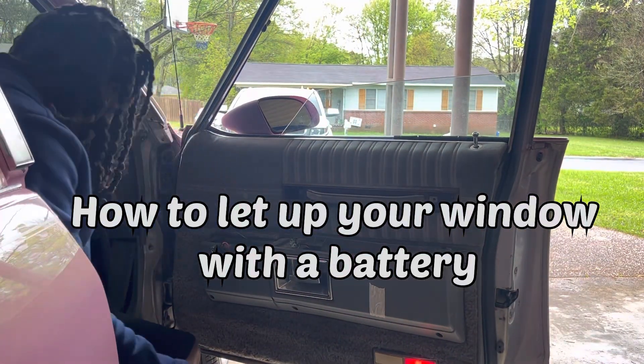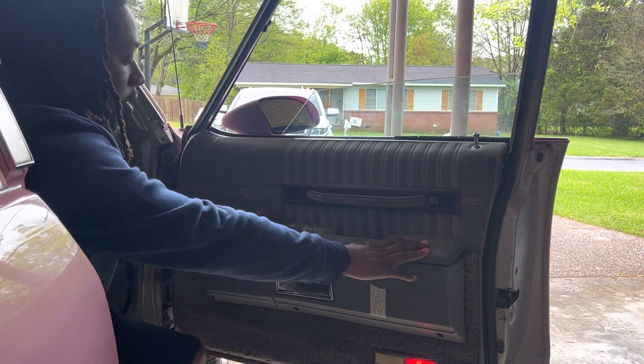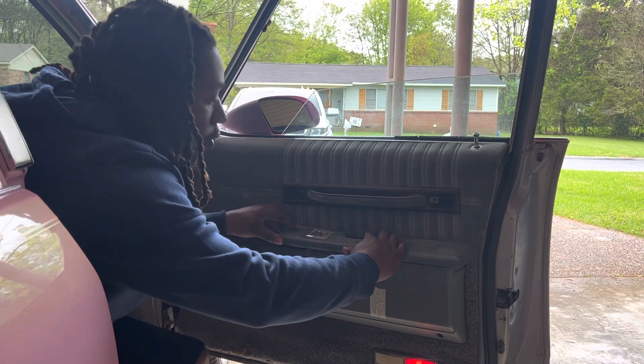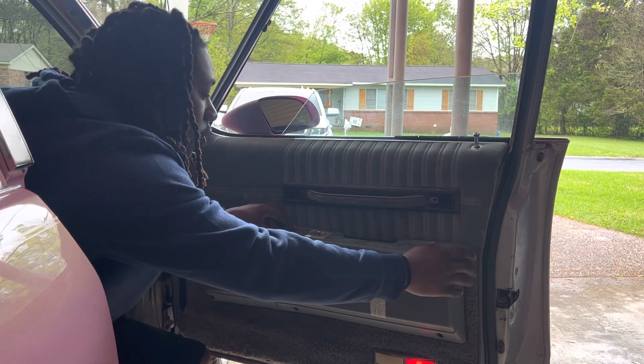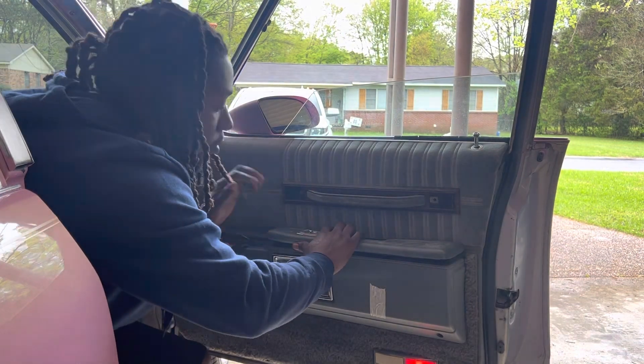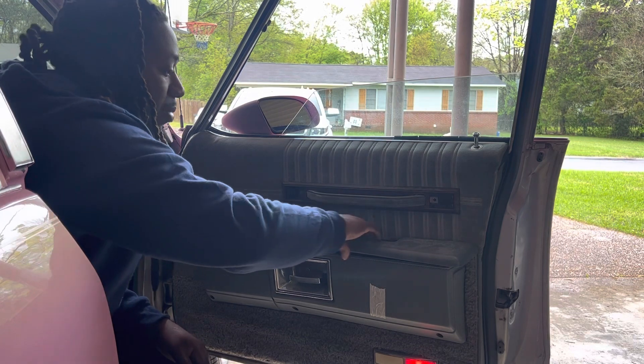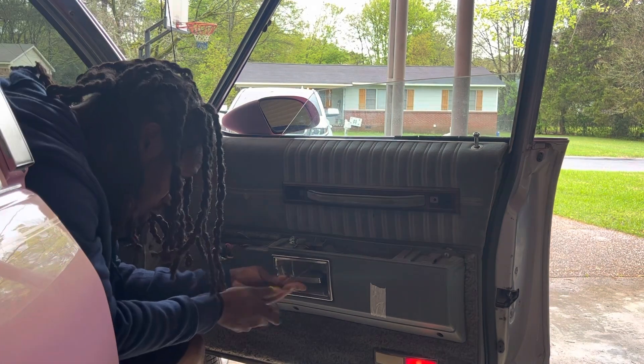Alright guys, I already got this off. To take this off, what y'all have to do is pull forward and pop up — or this way. After you take these two bolts out, pop it that way and it'll come up. Notice a screw here.